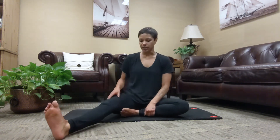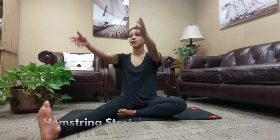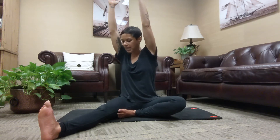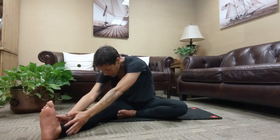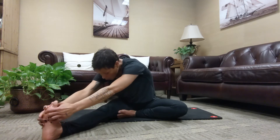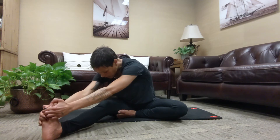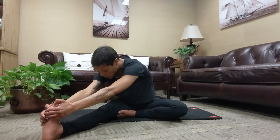Starting with our hamstrings, creating a figure four with the legs. Extend your right leg in front of you, flexing your right foot back towards the toes. Left foot is going to come to the right inner thigh. Inhale as you reach your arms overhead. Twist your torso towards the right thigh. Exhale as you hinge from the hips, releasing your upper body over the right leg, letting your hands fall to the ankle, maybe all the way to the foot or the right toes. You can even soften or bend into the right knee if that feels best.